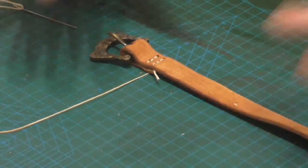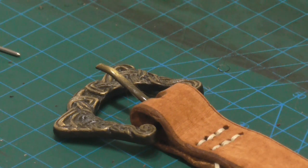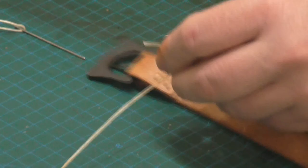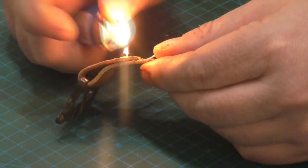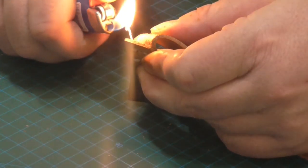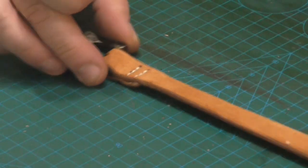Now we've got our two rows of stitching. That's how I do leather stitching, especially for small projects like this. It's reasonably quick — this has taken me less than five minutes including camera changes — and it's an incredibly strong stitch. Now all I need to do is trim off the ends. You can use a blade, scissors, or whatever you've got, and a cigarette lighter. Because this is waxed linen thread, the thread will melt and seal when you apply the lighter — done.